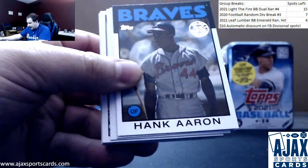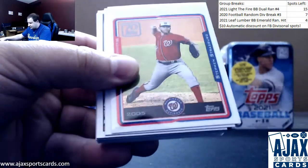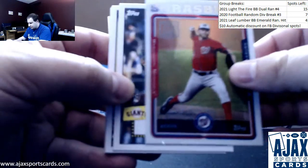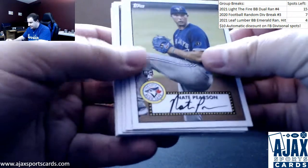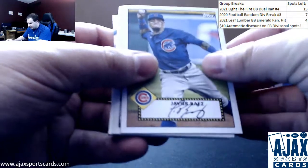We've got a Hank Aaron insert — rest in peace. Here's the chrome: Steven Strasburg, 70 years of Topps, refractor. Your 52s: Joey Bart, Nate Pearson, Josh Bell, Nolan Arenado, and Javier Baez.